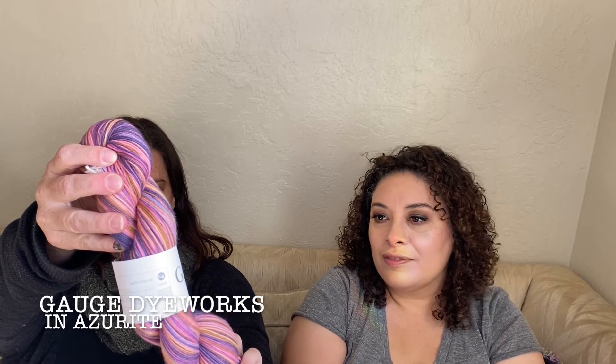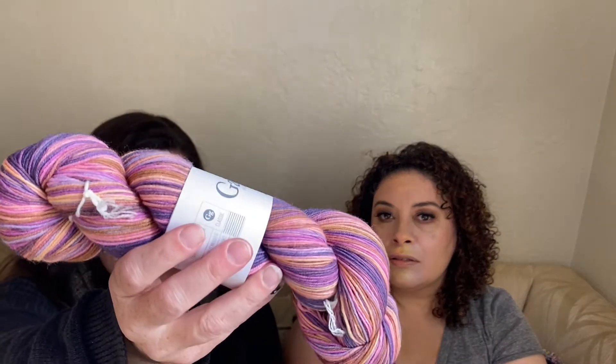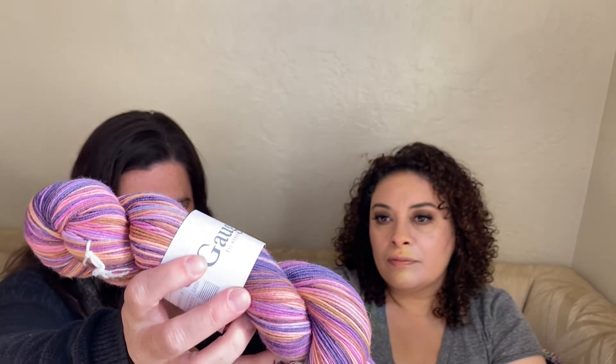On to acquisitions! I got a Gauge Dye Works skein — I've shown this dyer before, I love her. Look how pretty! This is her 'Azurite' in the D-Mix base. This one really caught my eye. I've never had one of these skeins because they always sell out. What first caught my eye was a blue and green mix about a year ago.